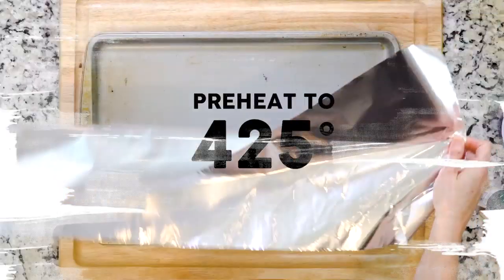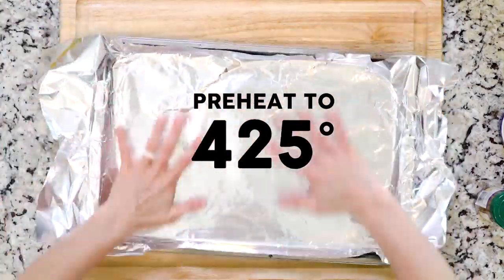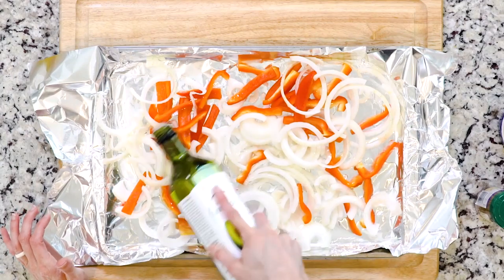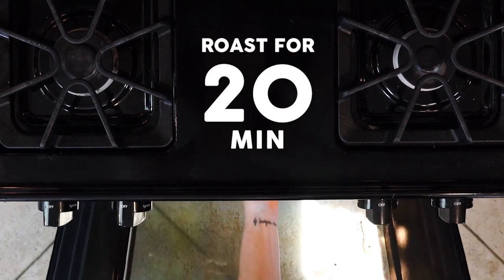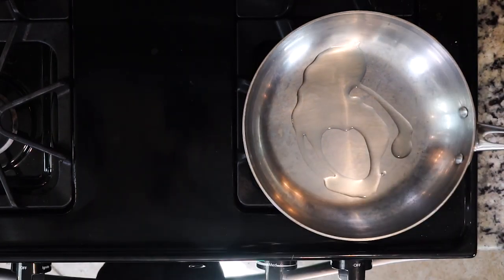First, heat the oven to 425 and line a baking sheet with foil. Spread the onions and bell peppers on the foil-lined sheet, drizzle with a little oil, and sprinkle with salt and the spice mix. Roast the veggies for 20 minutes. You probably know the drill by now — while the veggies are roasting, heat a little butter or oil in a pan.